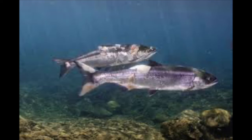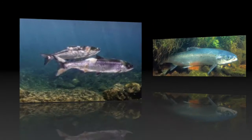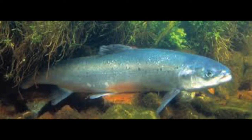Salmon are a type of fish that can live in both fresh and salt water. In Canada and the northern United States, they live most of their life in the ocean but swim upstream, or against the current, back to the rivers where they were born to lay eggs.